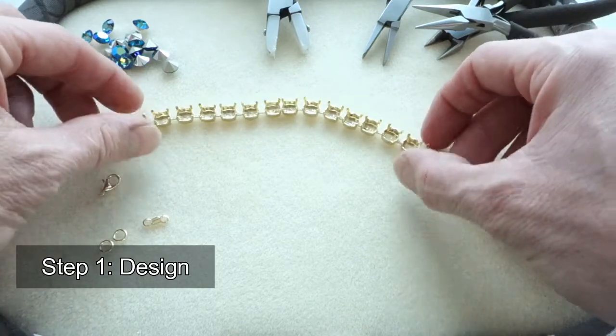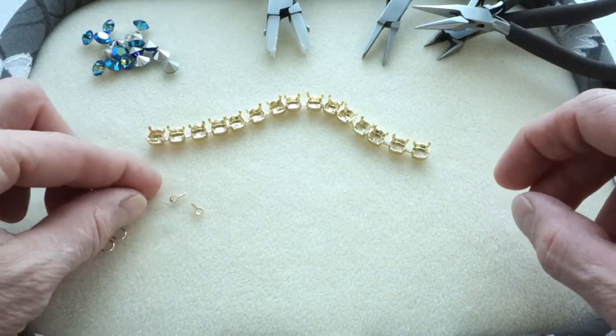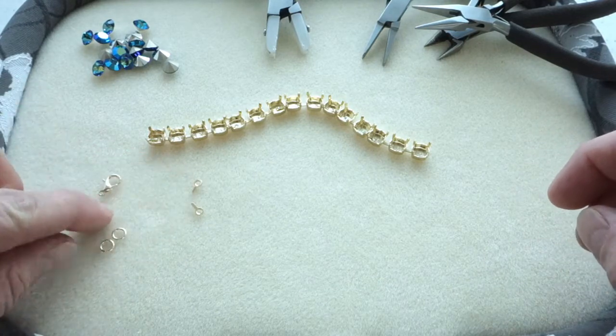What do we need? We need two connectors, two jump rings and a clasp. And of course some beautiful crystals.